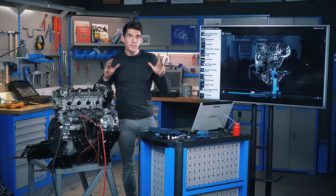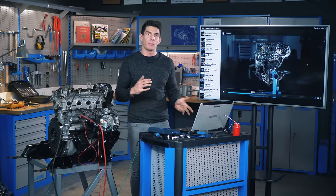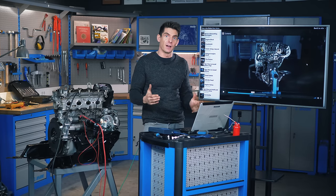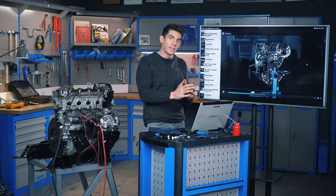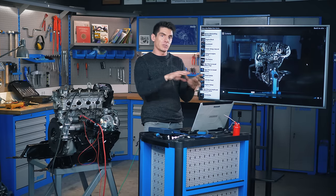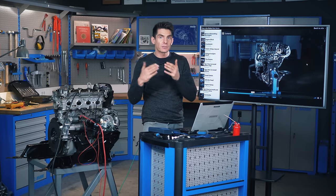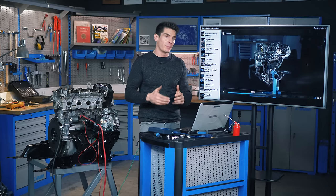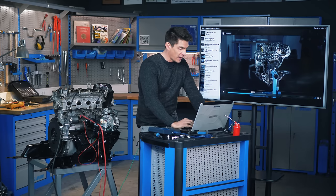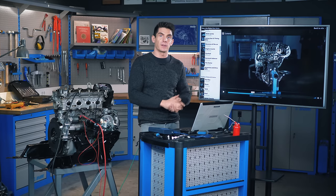If you like detailed and simple-to-understand videos, get yourself over to howacarworks.com. We've got a whole series — 20 hours of videos that will take you step by step through every part of a car, explaining how things work and giving you the deep understanding you need so you don't have to keep hitting Google for every little fault. Join the video course over there — hours of structured, detailed, high quality 4K videos with full subtitles telling you everything about cars.